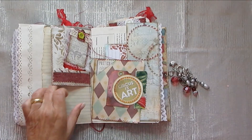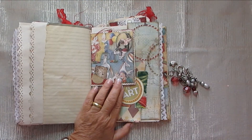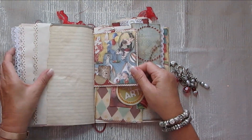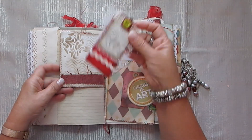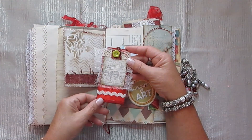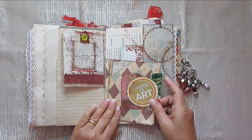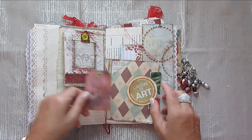See, I forget what I make sometimes. Anyway, here's a little tuck spot there as well, so you can put something else. Lots of stenciling. Tuck spot here, tuck spot here.